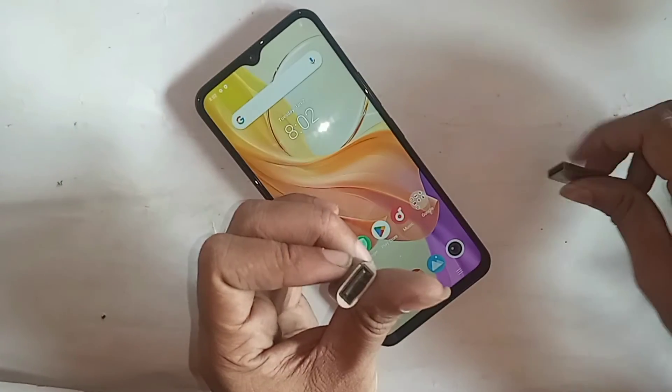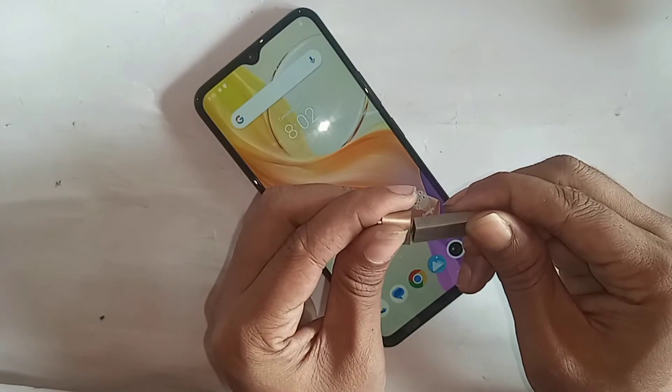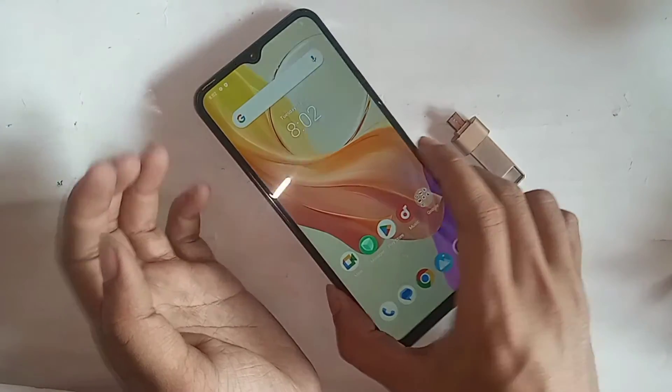If you want to use a mouse or flash drive on this phone, first you need an OTG cable. Connect the OTG cable and the flash drive together properly.